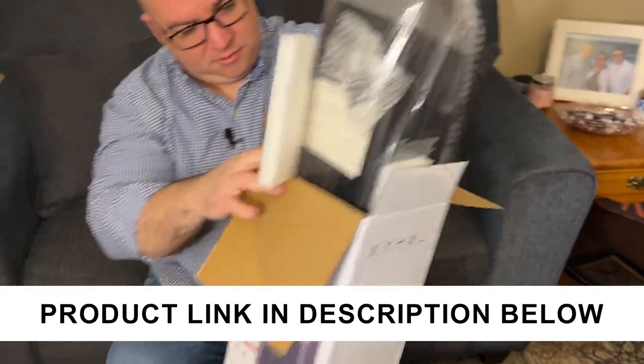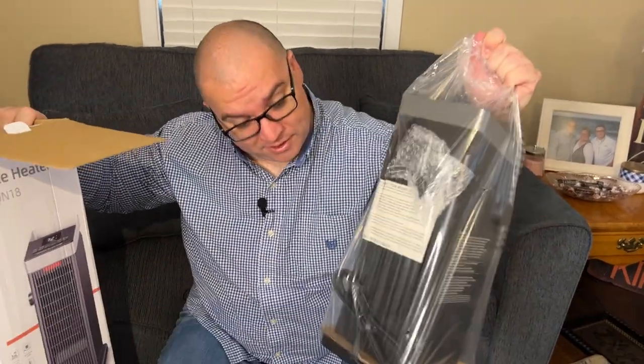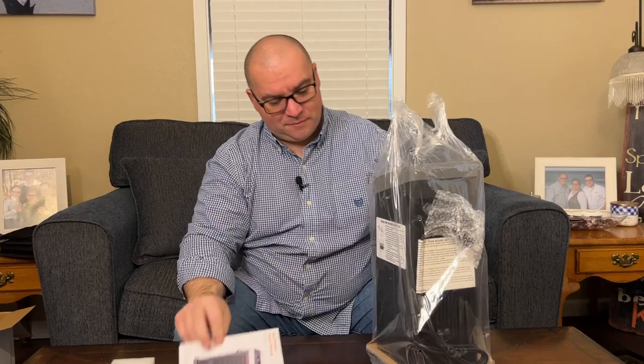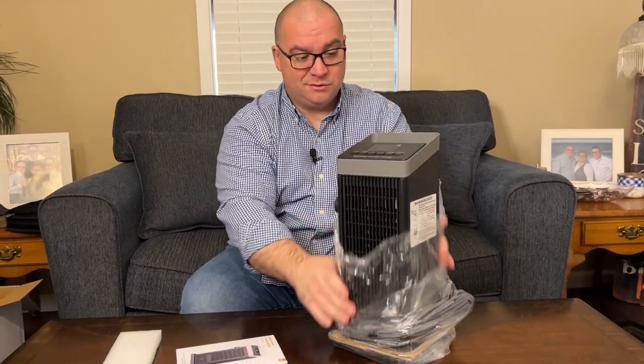This space heater was sent to me to check out, to make a video with and show you what it all included and how this works. So let's open it up and see what's in here. That's pretty much everything — here is the product manual that it comes with, and then you just have the heater. That's pretty much it, so let's pull this out.